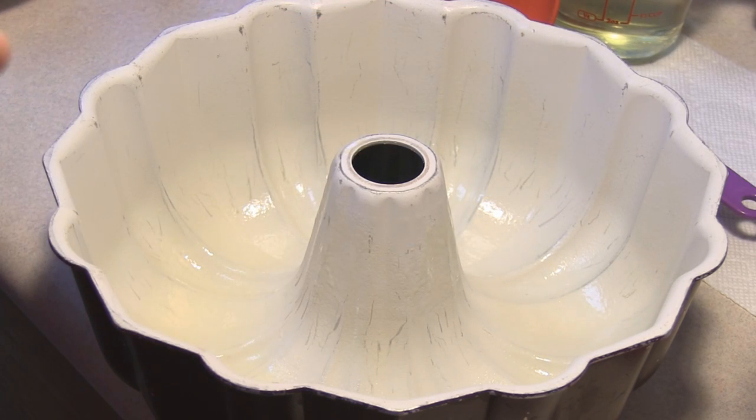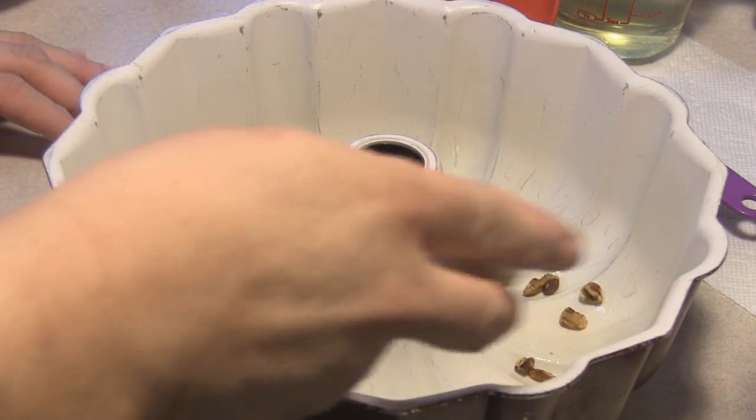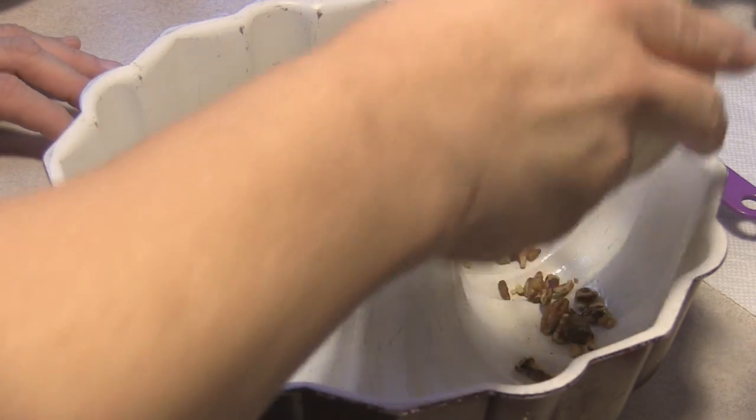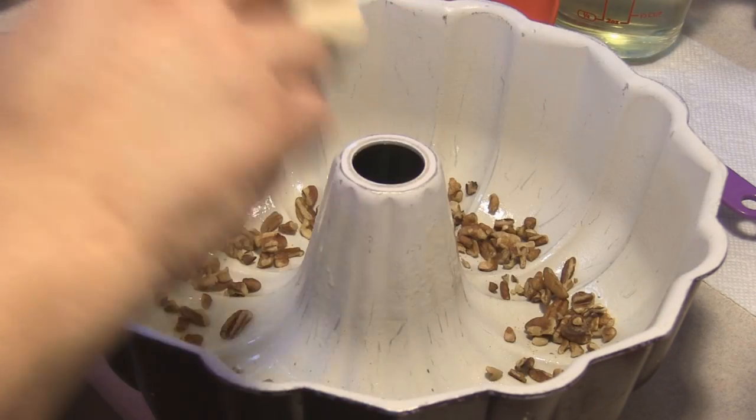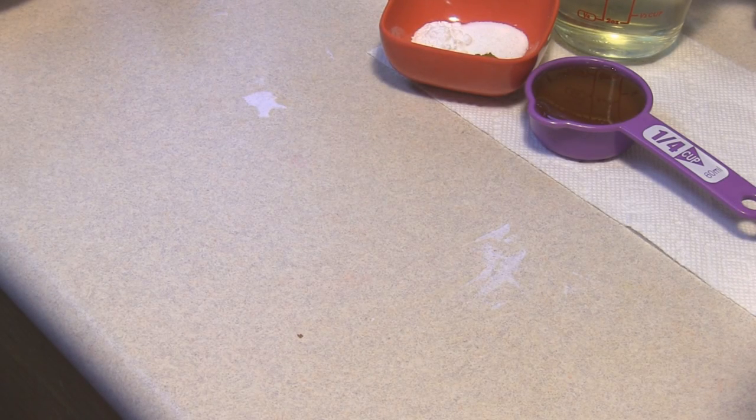What I first did was I preheated my oven to 350 degrees. I just sprayed it with spray and flour. This is a quarter cup of chopped pecans — we're going to set this aside and then go ahead and mix everything up.